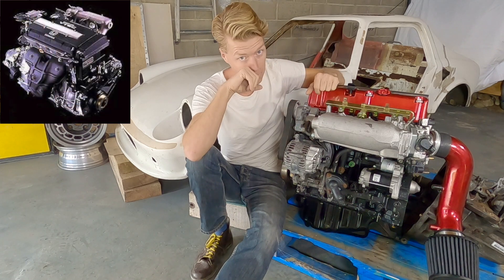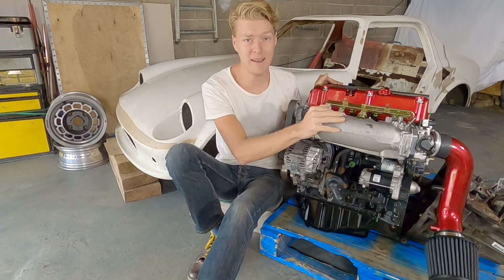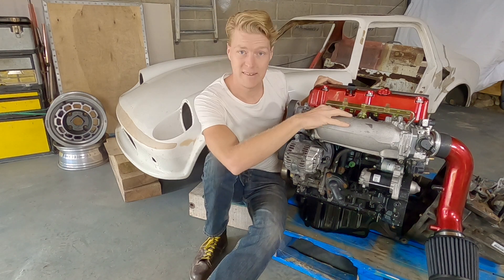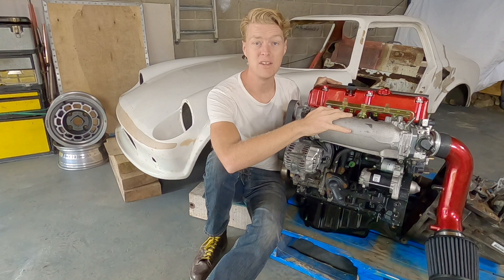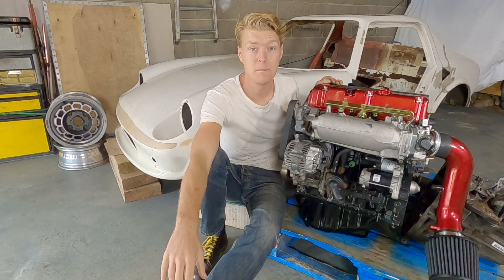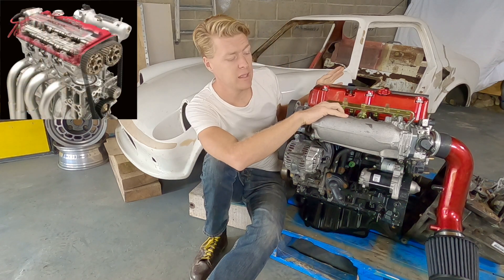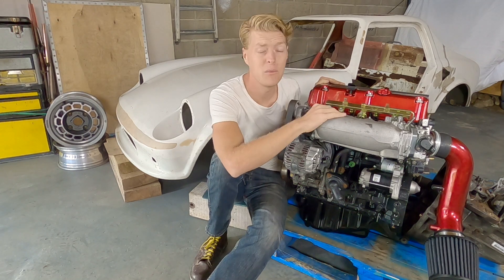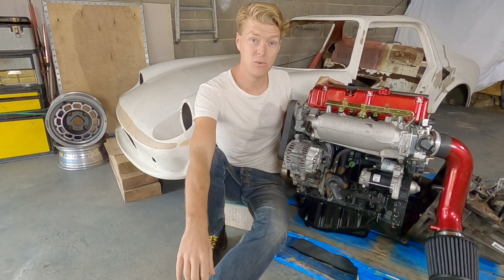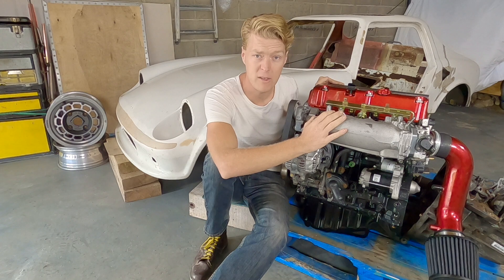Why didn't I go for a B-Series? Simply put, a B-Series and a K-Series weigh exactly the same — a K20 and a B18 or B16 weigh near as damn it identically. So you might as well have the more modern engine that's done fewer miles. There's nothing wrong with the B16 or B18 — if I could have found a B18C Integra Type R, even though it only comes with a five-speed gearbox, I would have been very tempted. But bang for the buck, the K20 gave me the best performance.